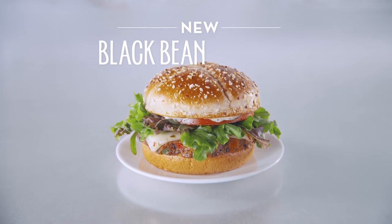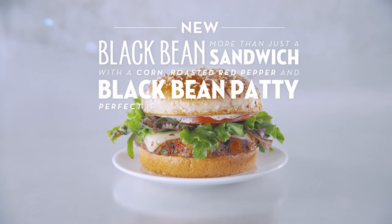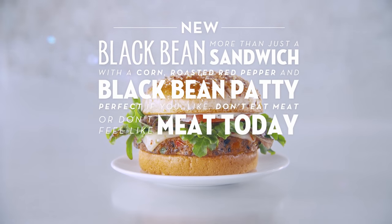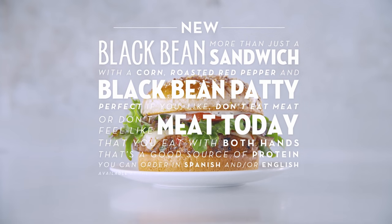Sorry, I'm a bit lost. Oh, me too. Let's recap. New black bean — more than just a sandwich — with corn, roasted red pepper, and black bean patty. Perfect if you don't eat meat, or if you just don't feel like meat today. That you eat with both hands. That's a good source of protein. You can order in Spanish and or English. Available at the pickup window, even if you come in galloping.